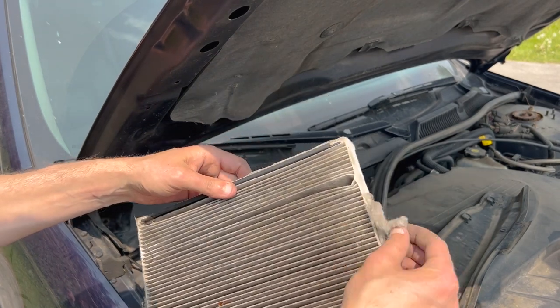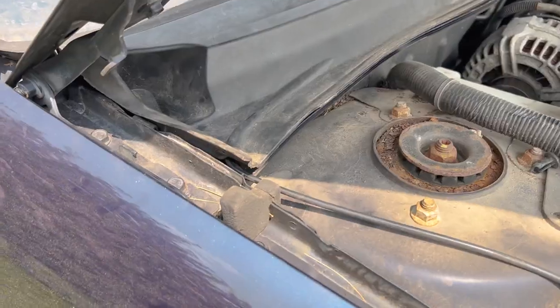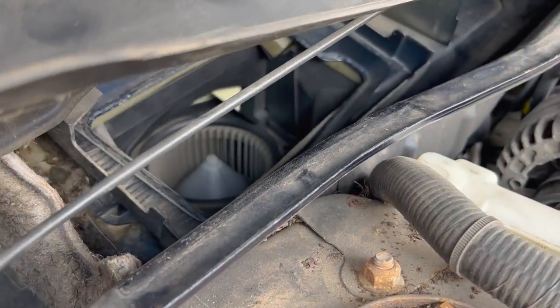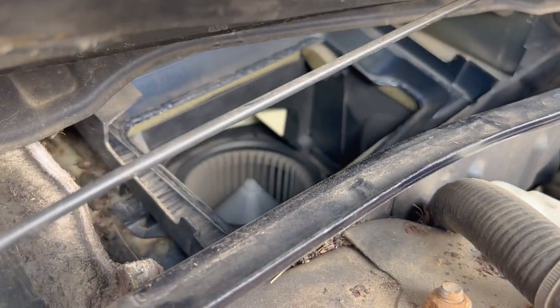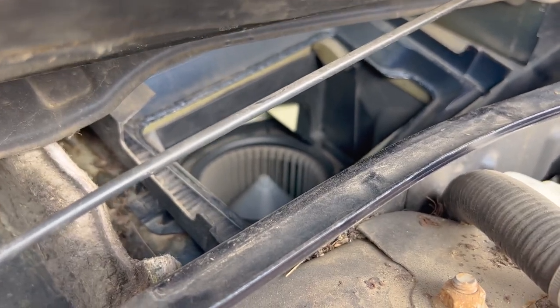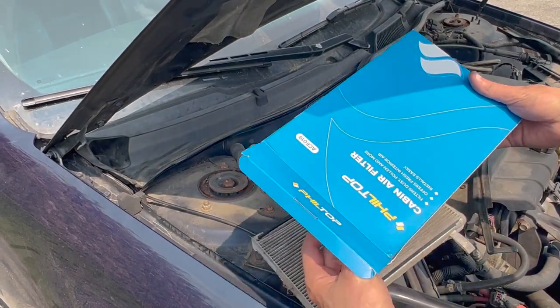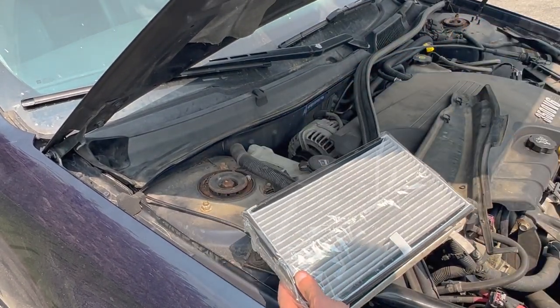This one is obviously pretty old and hasn't been changed in a while. Taking a peek inside, you can see the blower motor. There are some plastic prongs on the top part that make it a little harder to get to — we'll come back to that in a second.